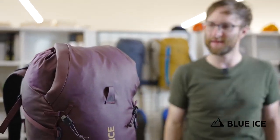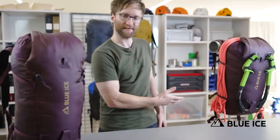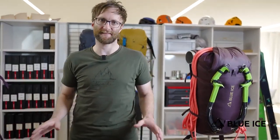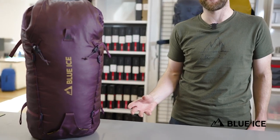An all-in weight of 630 grams for the 30 litre and 700 grams for the 40 litre, these packs offer best-in-class weight straight out of the box and can be stripped right back to their chassis, saving a further 15% when weight truly is the enemy of success.